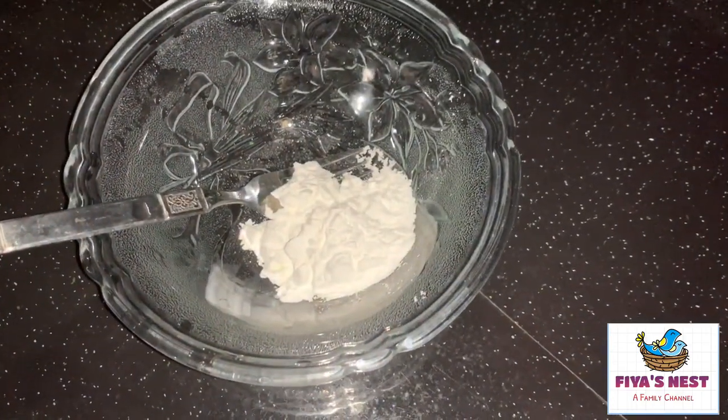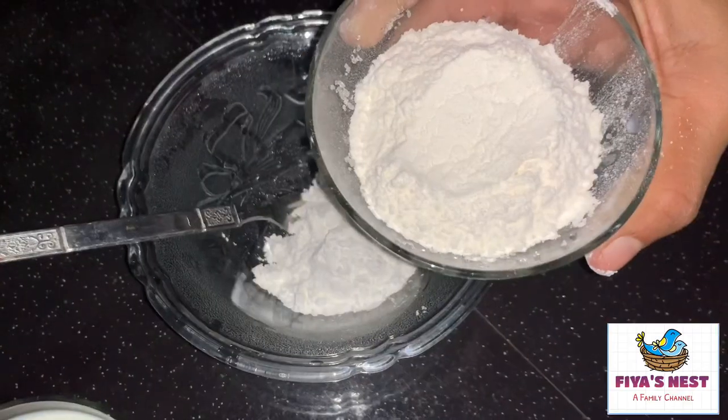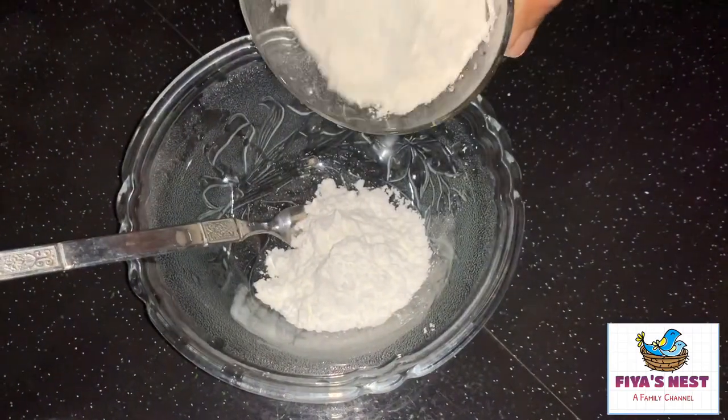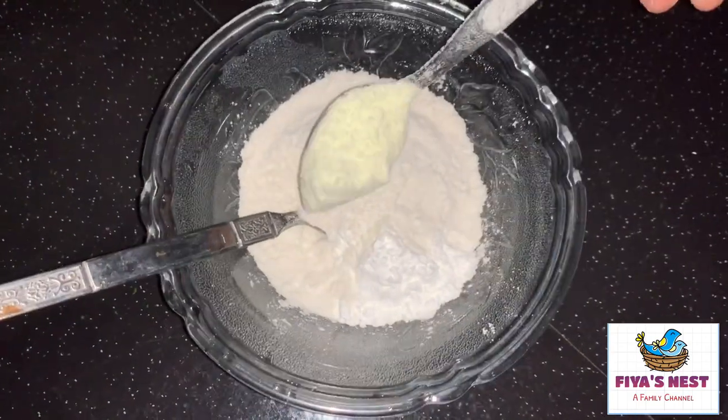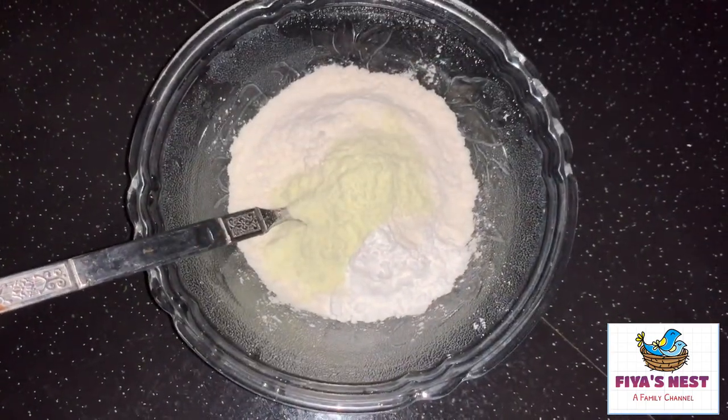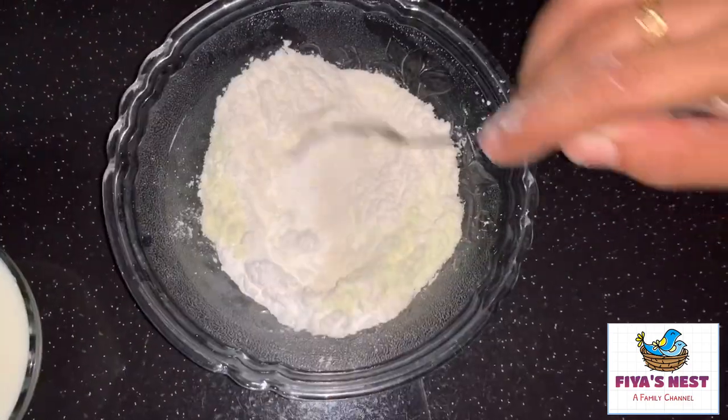Corn flour and a cup of flour. 1 tablespoon — make sure you make it.